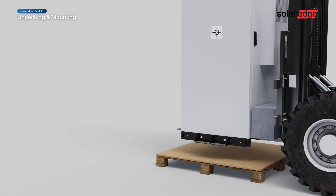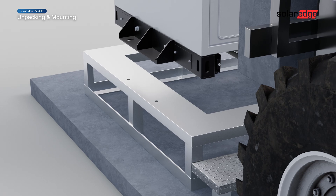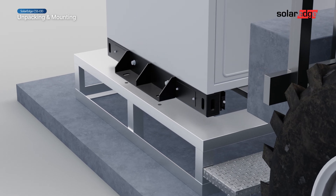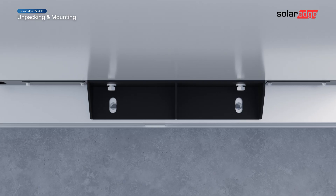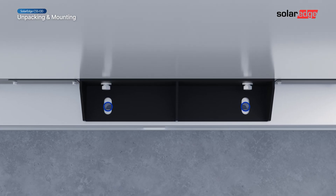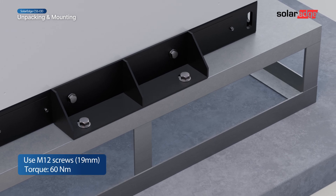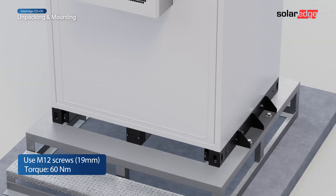Lift the cabinet halfway up and carefully maneuver the cabinet to the mounting stand. Gently lower the battery cabinet onto the stand. Make sure that the holes in the battery cabinet brackets line up with the holes in the mounting stand. Secure the cabinet to the mounting stand using four bolts.